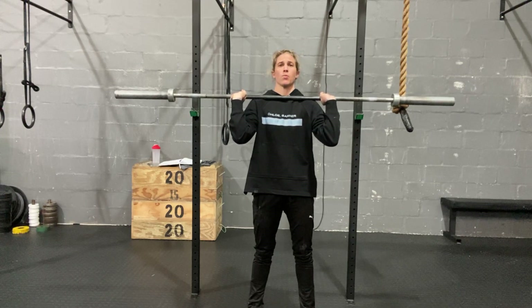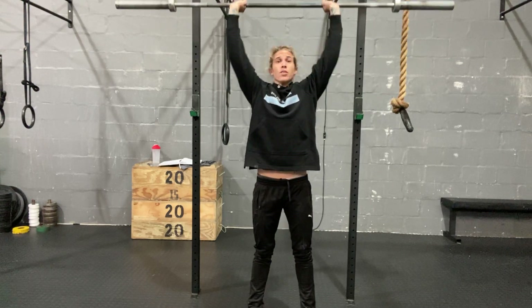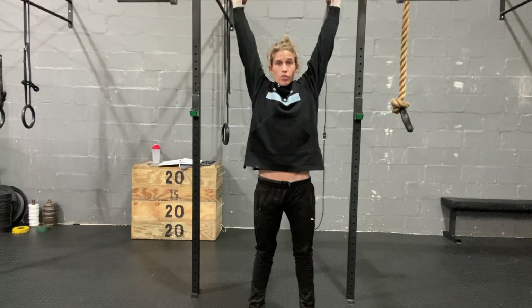What it's going to look like: you're just going to unlock the knees, vertical drive, get the bar overhead. What I want you to focus on is we just do a small unlocking of the knees, vertical drive, press.